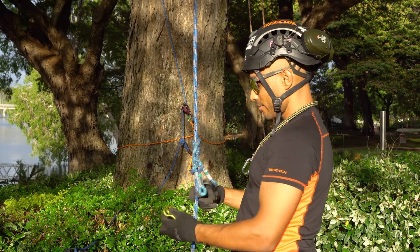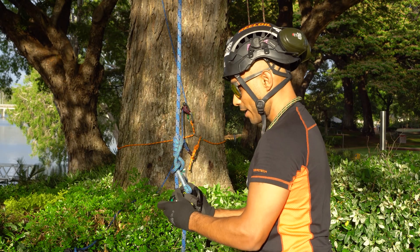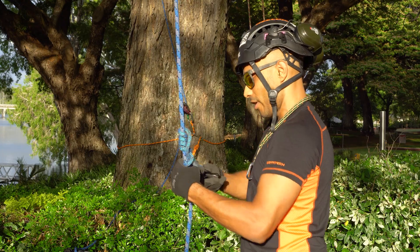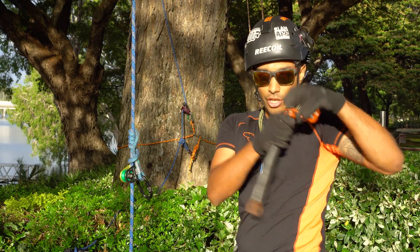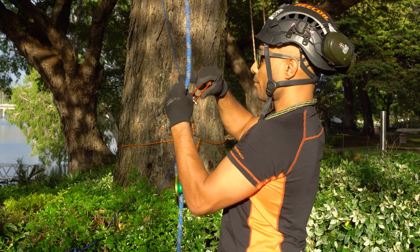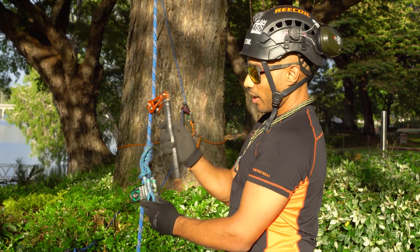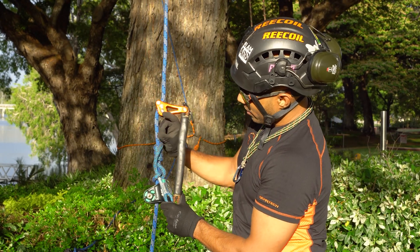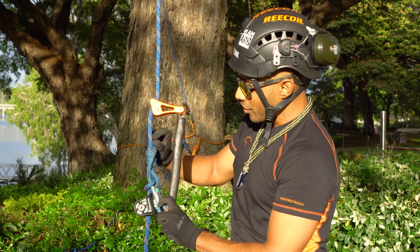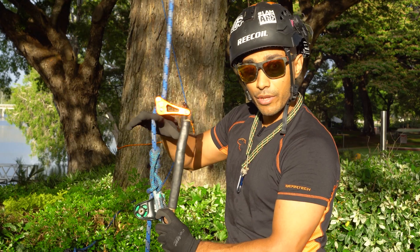Tying this for SRT work is the same as double rope tying. The great thing about this knot is it's very reliable, and in comparison to the VT, it's a short knot, which means it's not going to come into contact with your rope wrench sitting just above it. I'll tie a VT as well and show you how much it can stretch out and sometimes come into contact with the bottom of the rope wrench.